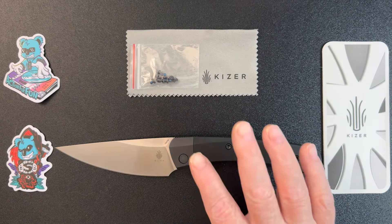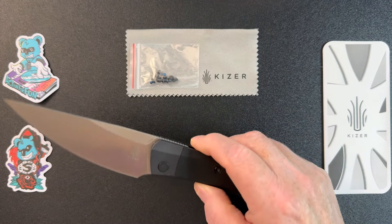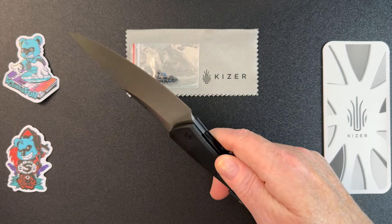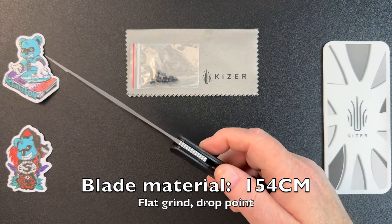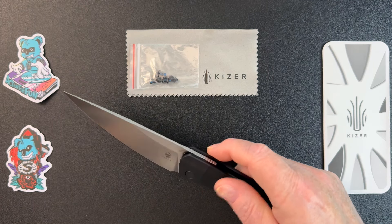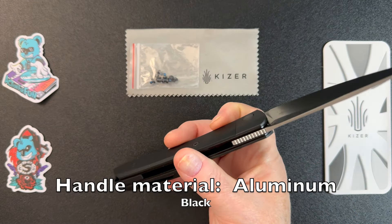This is a rather large knife — it's going to look even bigger in my small hands. It's a front flipper and a liner lock. The blade style is a drop point, and the blade material is 154CM — a very nice looking blade. The handle material is black aluminum.